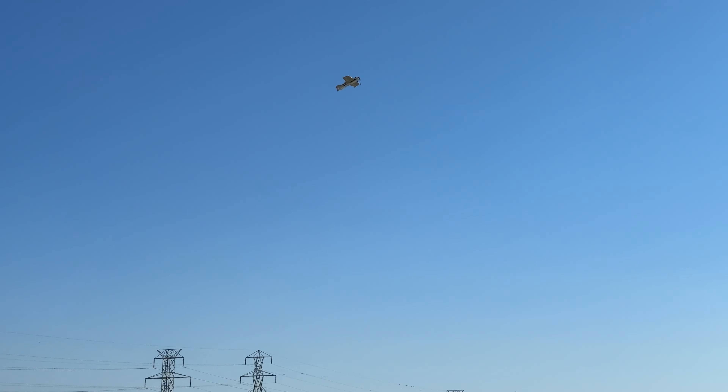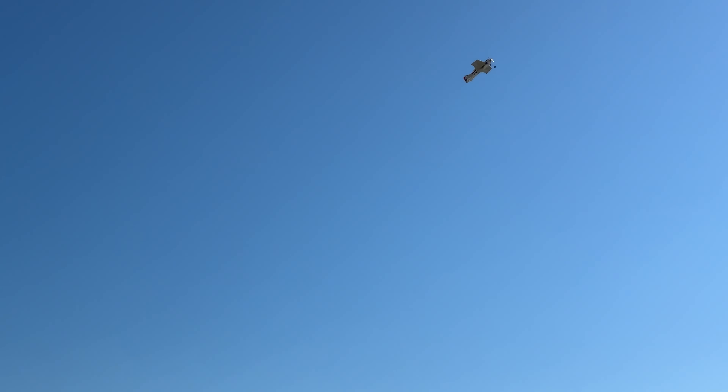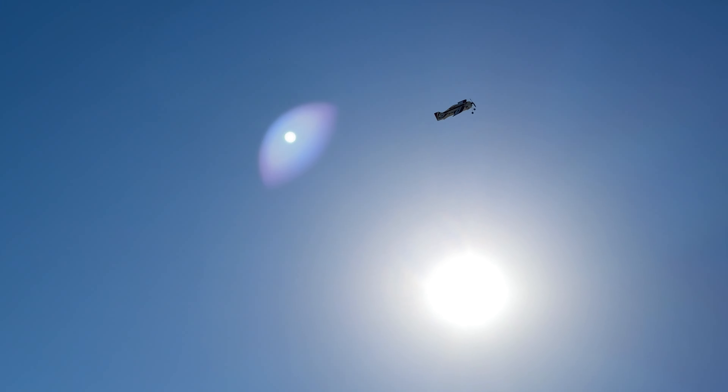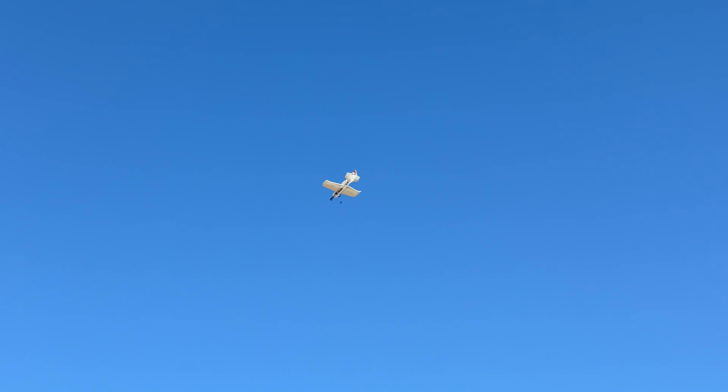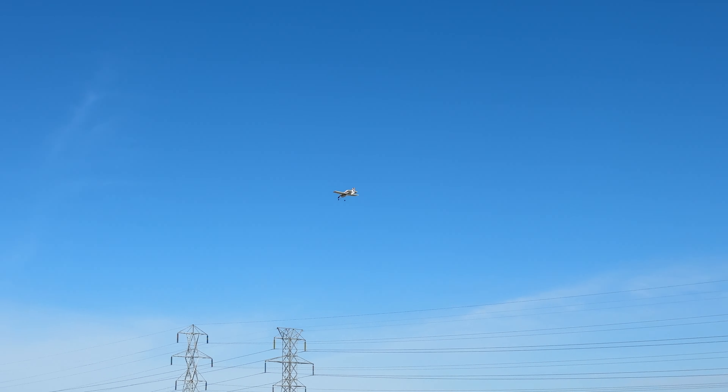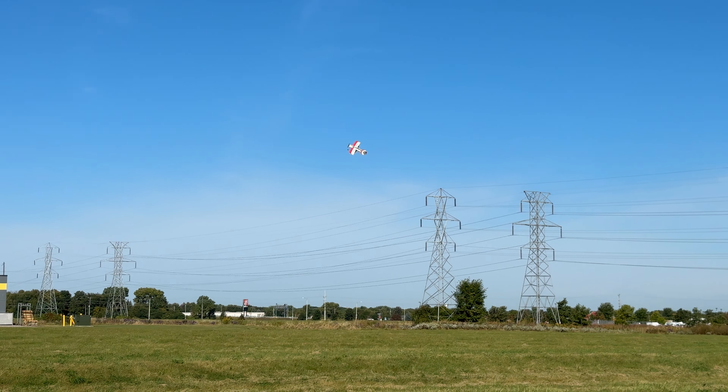Look at this — I gotta practice rudder. I can do donuts in midair! This thing honestly flies way better than I was expecting so far.